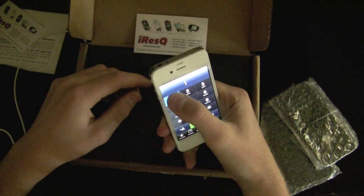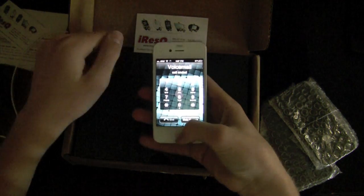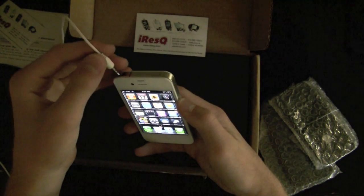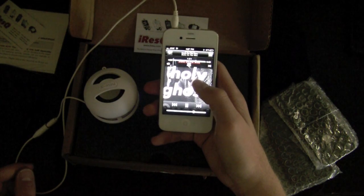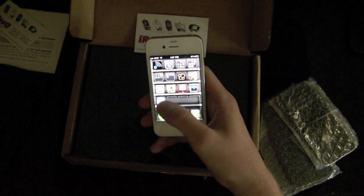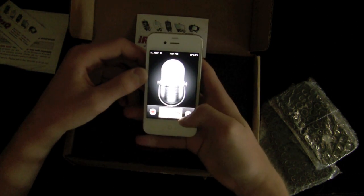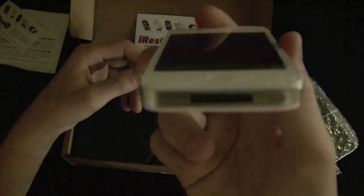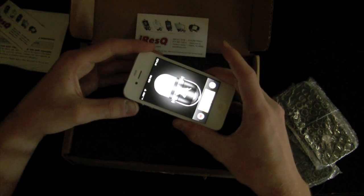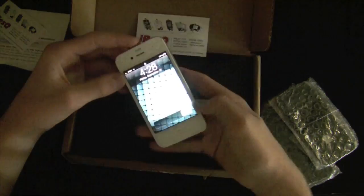Now let's launch the phone app, call voicemail, and make sure the proximity sensor works. That appears to work just fine. Last but not least, let's put the headphone jack in — that works perfectly. We can also test the microphone: 'This is the test of a white iPhone microphone.' And the speaker plays it back fine. The silent/mute switch works, volume up, volume down, sleep/wake — all solid.